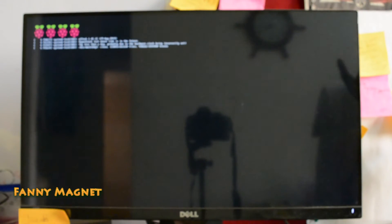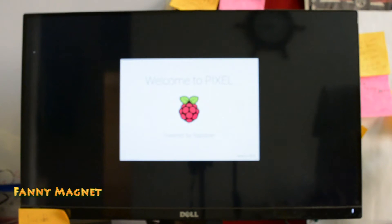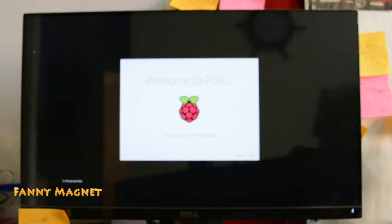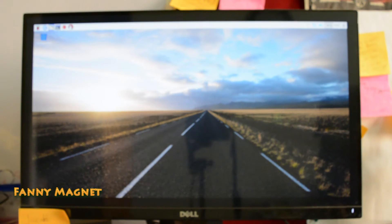As you can see it is loading and you will see the Raspberry Pi logo here. Here we go — the cursor is moving now.